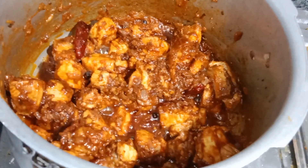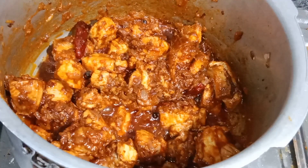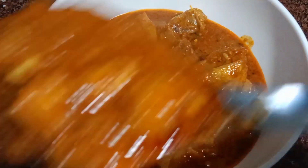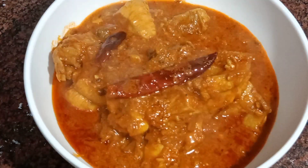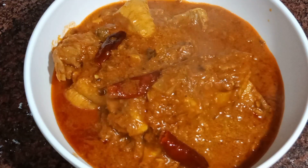Hello friends, welcome to Pick to Kitchen. Today I am going to make this restaurant style chicken curry. This chicken curry is made with rice and pulao. This is made with white rice and gravy.